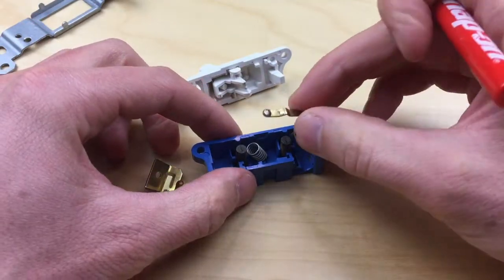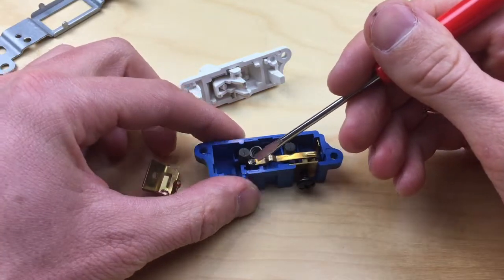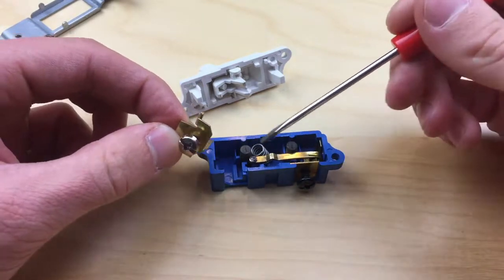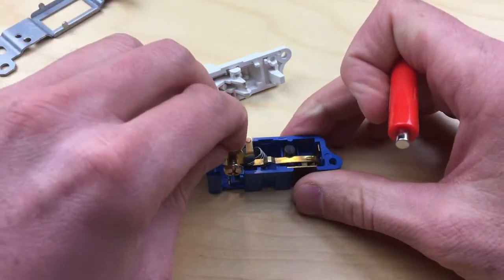Let's put this side of the switch back in. Here we have one of our copper contacts and another one on this side of the switch. All the electricity flows between these two contacts, and in order to turn the switch off, we want to break the connection between the two.